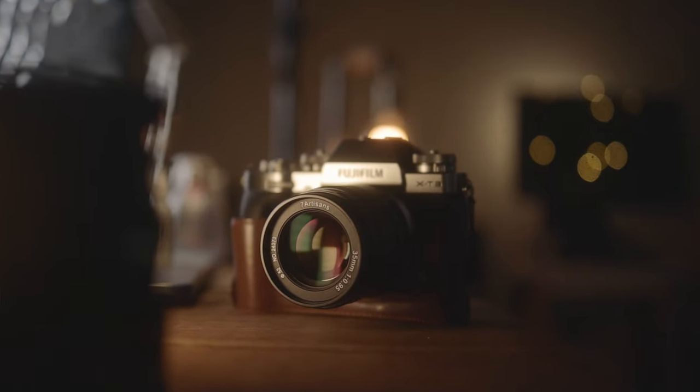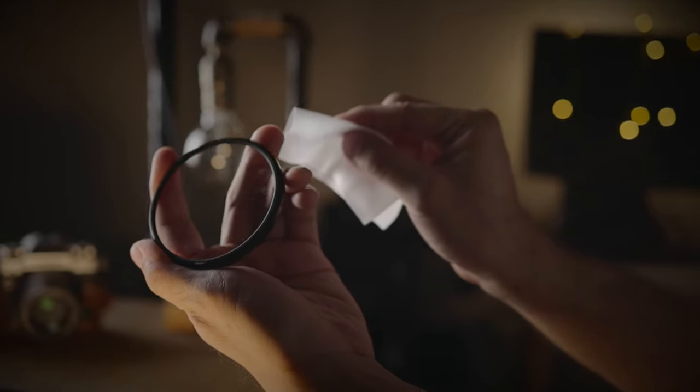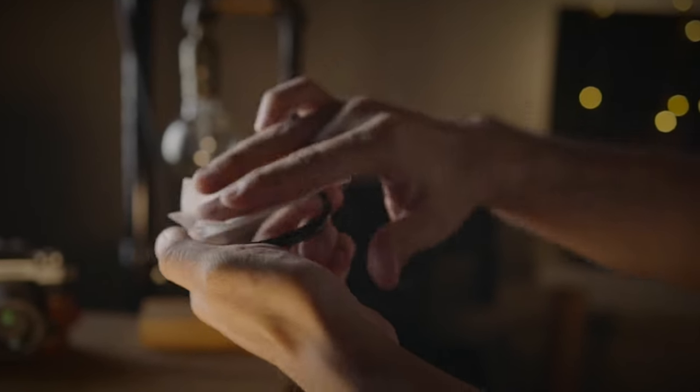All you need is an unused UV filter and some hairspray — that's basically it. The first thing you've got to do is clean the filter really well with some microfiber or lint-free lens tissues. Once you've done that, you're ready for the next step.